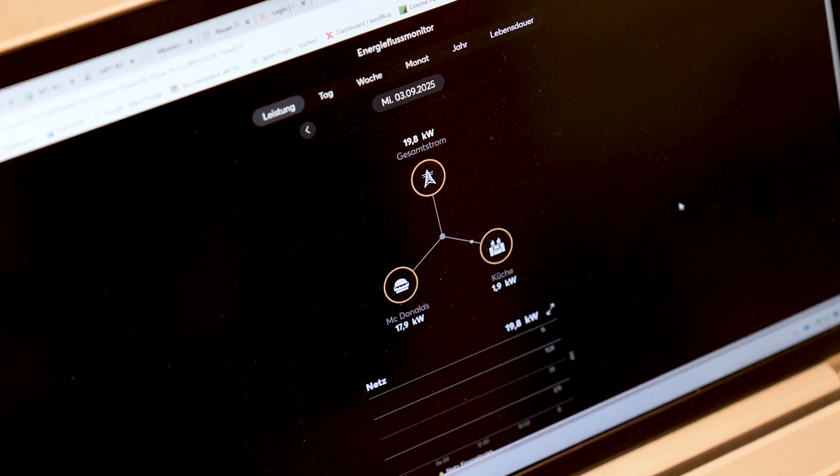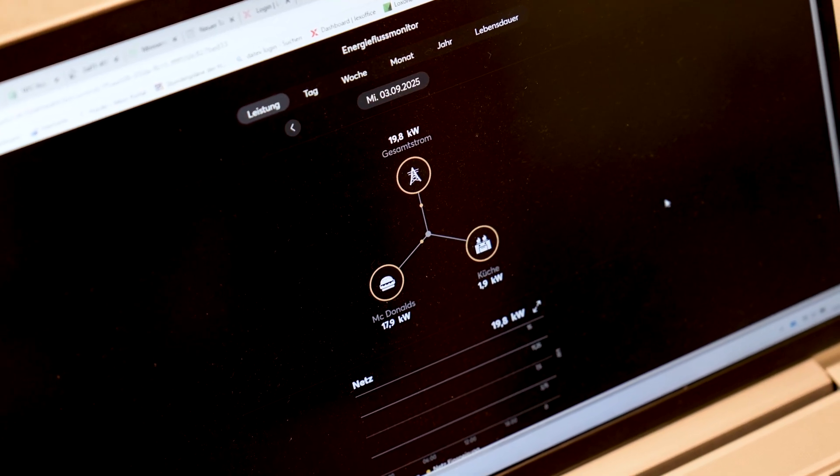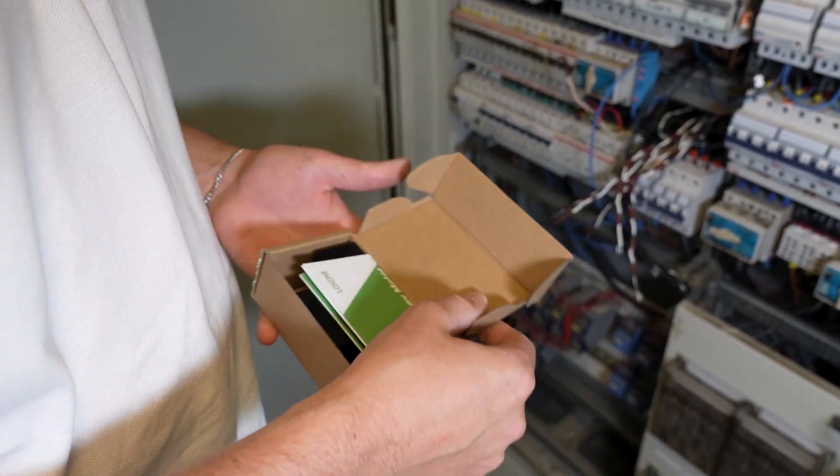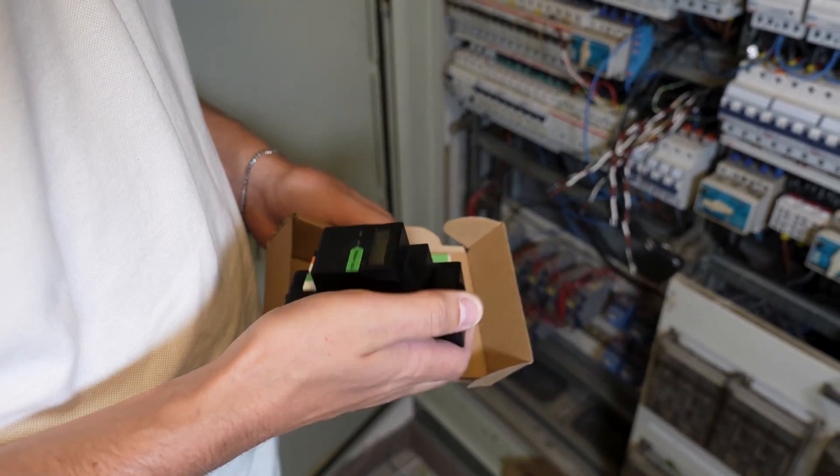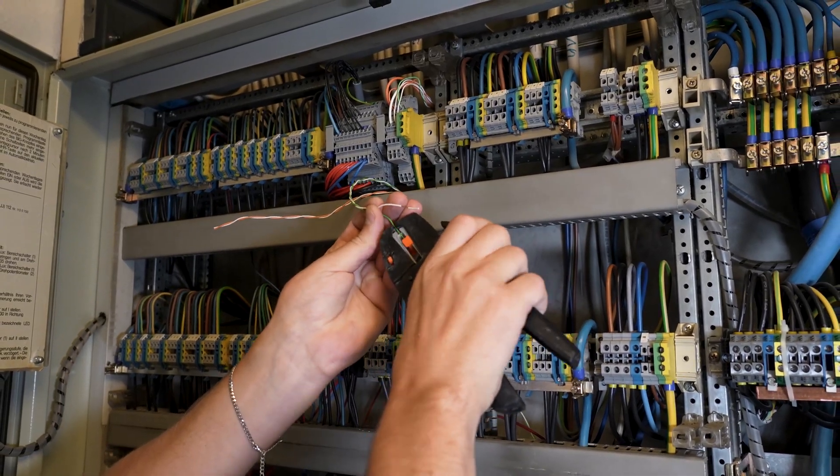Unlike other meters that rely on transformer measurements, integration with LOXON TREE is quick and straightforward. It's fast, reliable, and everything comes from a single source, so you can be confident it all works seamlessly together.